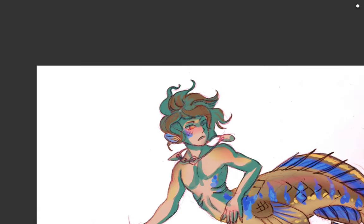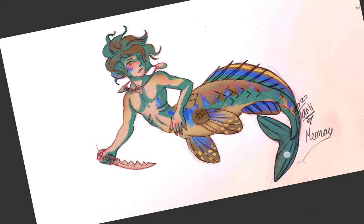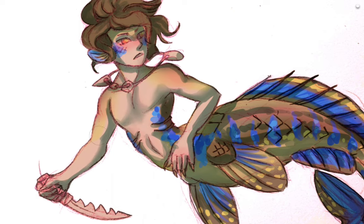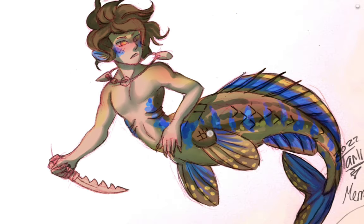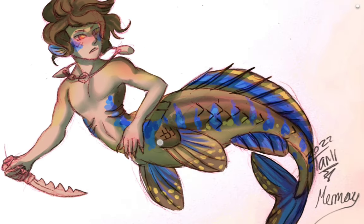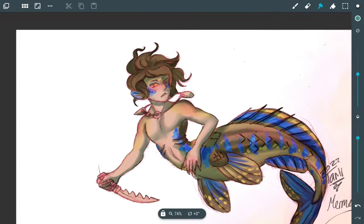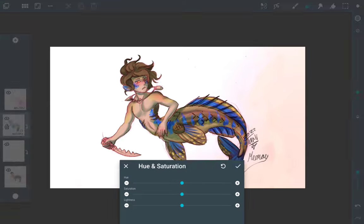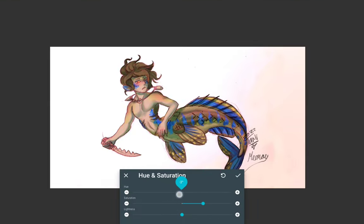I've moved on to my shadow layer. I use a fairly obvious color so I can see where the shadows are going, then I'll adjust the layer property — changing it to overlay or darken — and I'm using the smudge tool to soften the transition between the shadow layer and the colored layer so I can quickly get an idea of where my shadows go before I merge things and start painting.